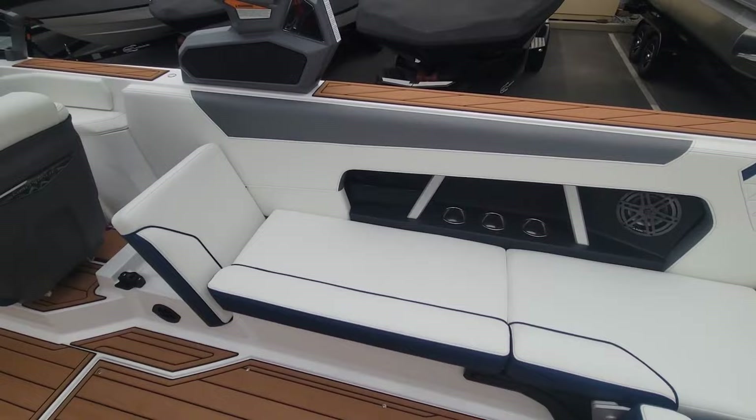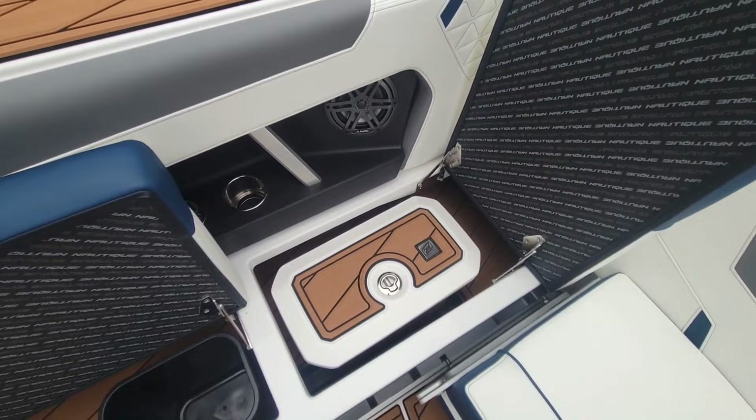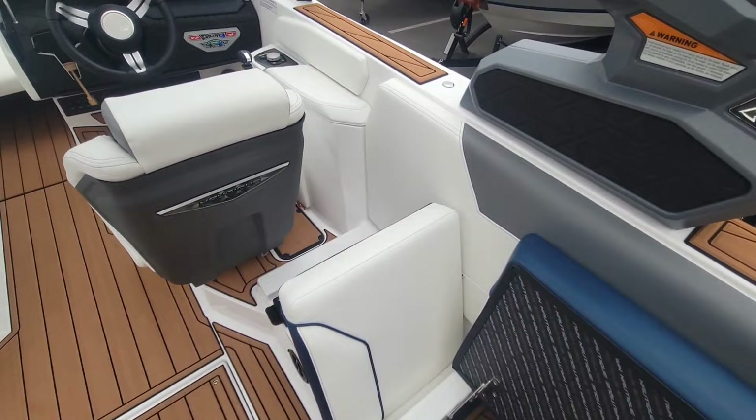Over here on the starboard side, again you've got that option for the lean back lock-in-place. Underneath these you've got that trash can, and then you have your cooler underneath there.